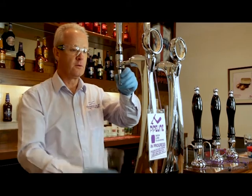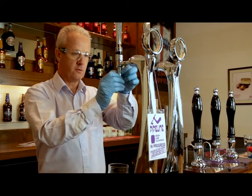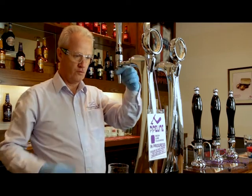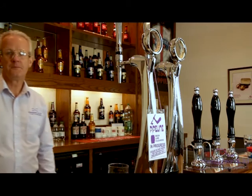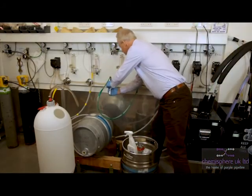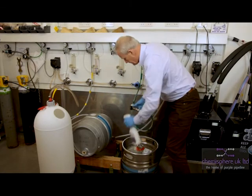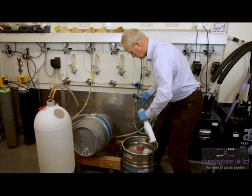Rinse and replace the sparklers and the nozzles. Disconnect the keg coupler from the cleaning ring and spray both the coupler and the keg connector with tap and keg sanitiser.